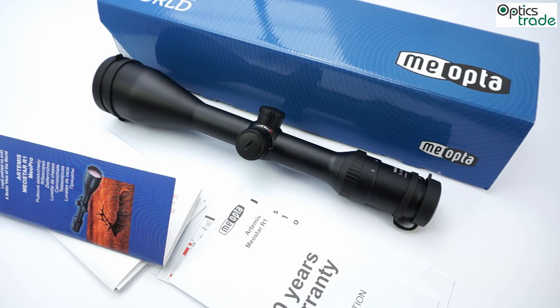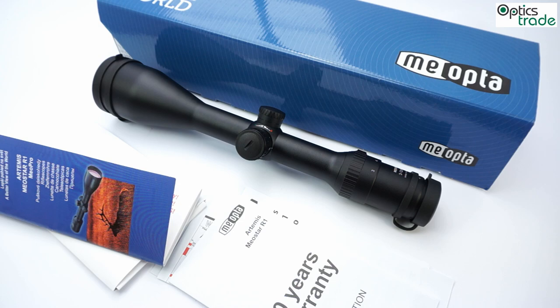If you need more information about this scope, you can click the link below in the description of this video and visit our webpage, where all technical specifications and other information are available. Thank you.